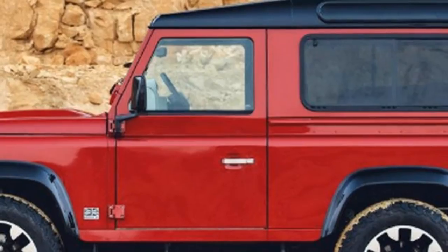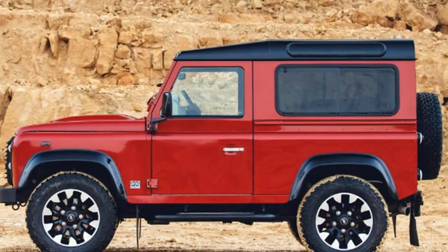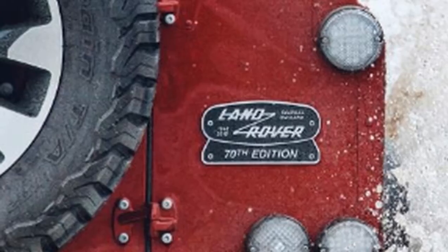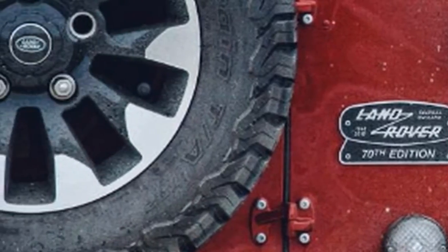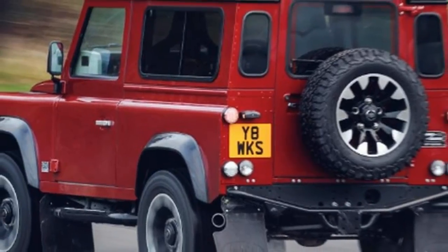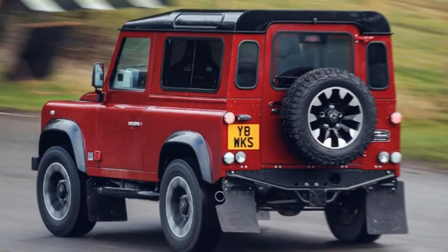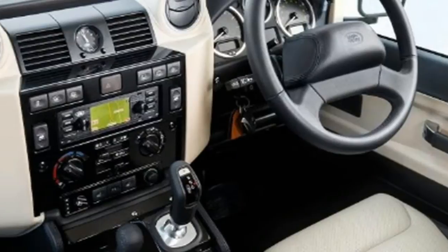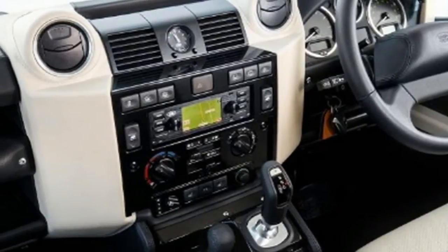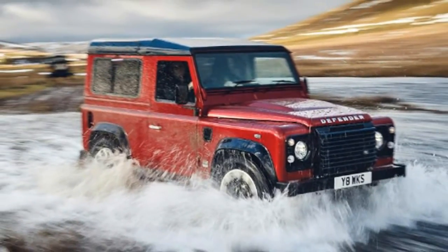The Defender Works V8 is a special model from the Land Rover Classic division, restricted to only 150 examples. Starting at 150,000 pounds — 45,000 pounds more than a Range Rover V8 Autobiography — it's the first V8 Defender Land Rover has produced in a long time. The Works V8 is a thoroughly rebuilt collector's edition featuring a 400 bhp 5.0-litre naturally aspirated V8, a long way from the 120 bhp four-cylinder diesel engine typically offered.